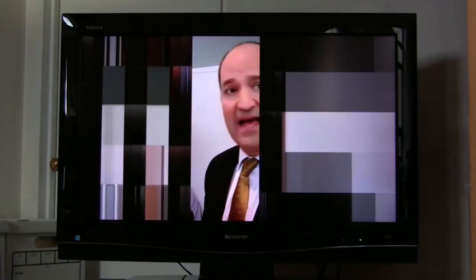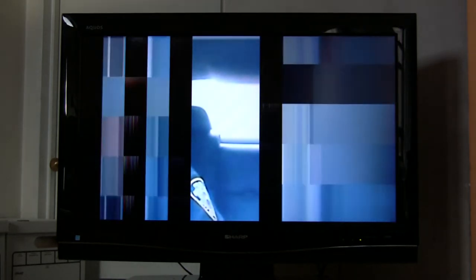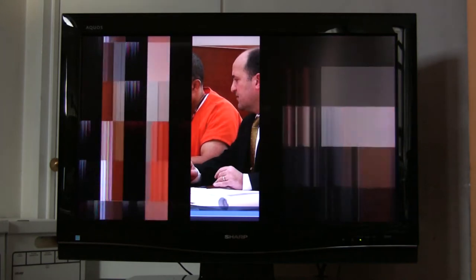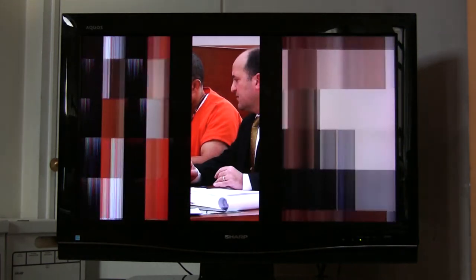Right now we have just a small section of the center of the screen that we can view. The right-hand side — maybe forty percent — and maybe thirty percent of the left-hand side is a combination of striping and streaks.